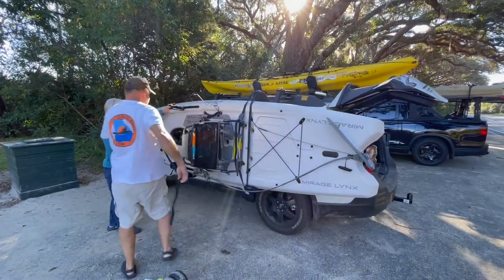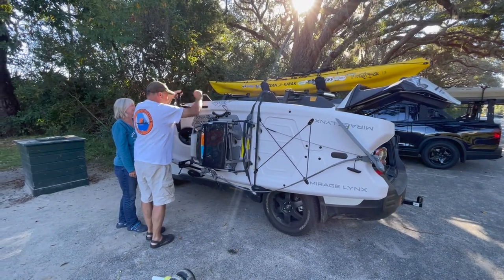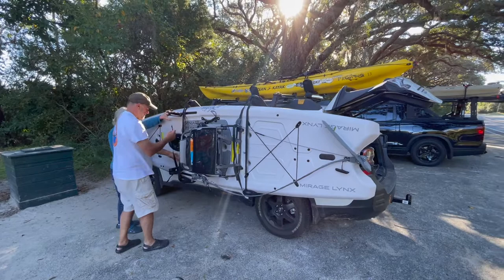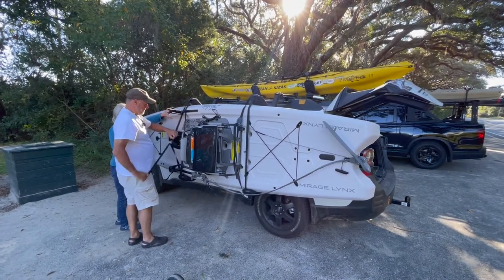The Hullivator Pro consists of a rack that swings down vertically onto the side of the vehicle, allowing the user to easily lift a kayak into place on the Hullivator rack. Simply lift the kayak into place, which is roughly waist-high, and away from the vehicle so you don't risk doing damage.